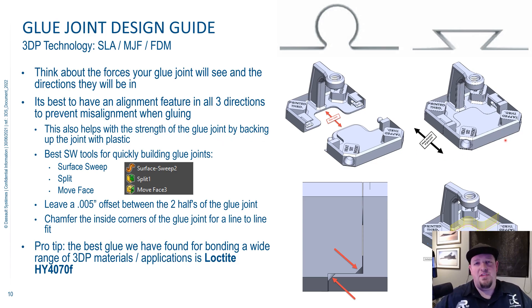The alignment feature also helps when you go to put it together. If you just have two parts with a straight cut through it, you're always going to get a little bit of misalignment. But if you do a proper glue joint design, you get 100% alignment, and it looks really nice when you're done — not like the messy glue joints a lot of people imagine.